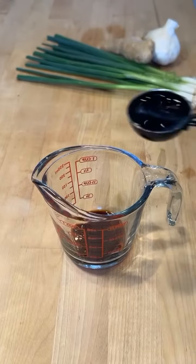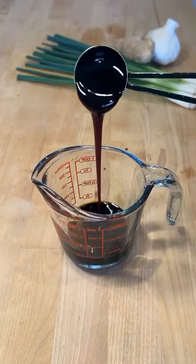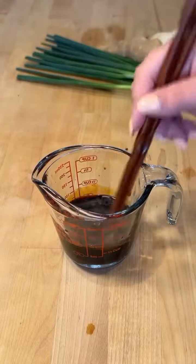For the sauce, combine 2 tablespoons of soy sauce, 1 tablespoon of dark soy sauce, 1 tablespoon of oyster sauce, a tablespoon of water, 1 tablespoon of sugar, and a few dashes of white pepper.